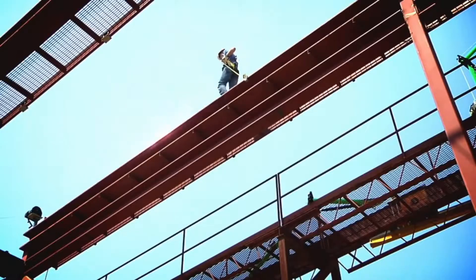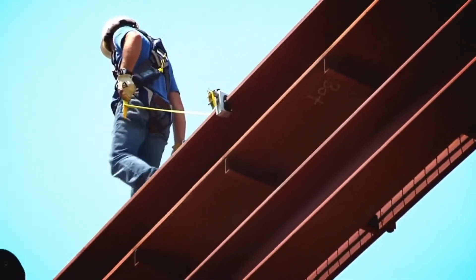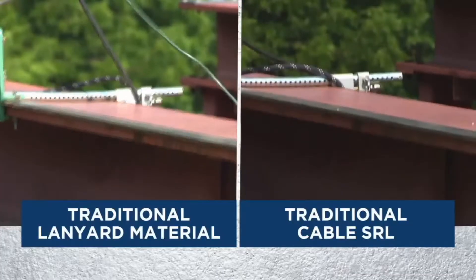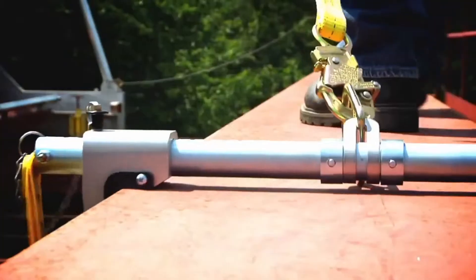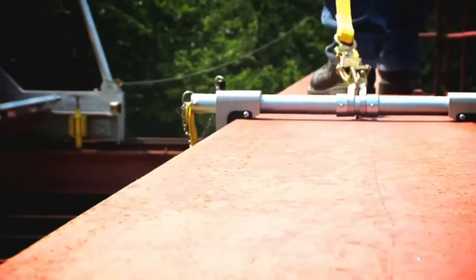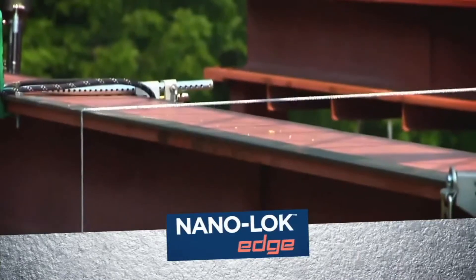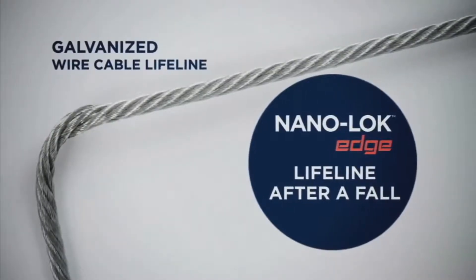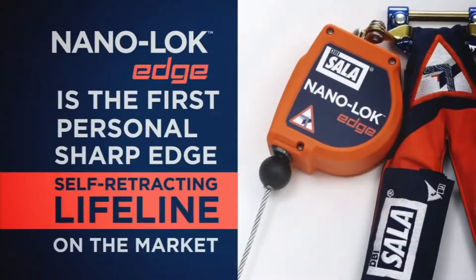On your job site, sharp edges are a reality, and you never know how sharp they are. NanoLock Edge takes the guesswork out of your work. Traditional lifelines can shred, cut, or snap over the sharp edges common on most job sites. Adhering to the most stringent standards, the NanoLock Edge components work together to absorb fall energy, allowing use of a small, lightweight cable lifeline. NanoLock Edge is the first personal sharp edge self-retracting lifeline on the market.